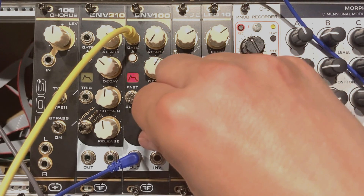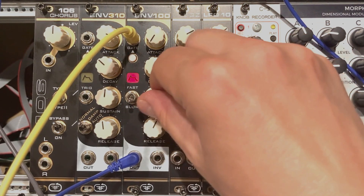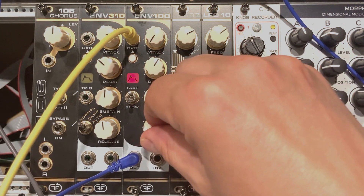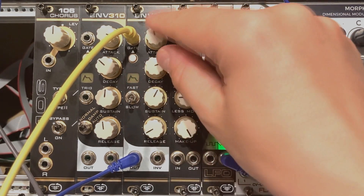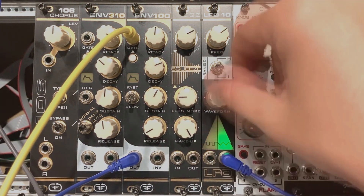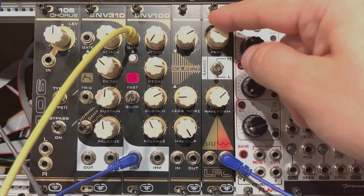And again, the simplicity of this is what I really love about it — not to mention that these are really cheap. Let's see what the LFO is about, because it's a super simple thing. Here you have a Rate control for how fast the LFO cycles.